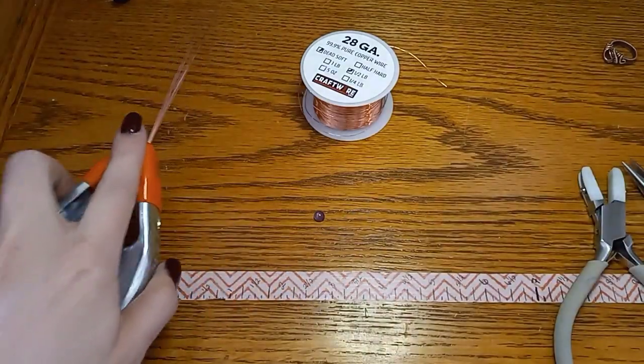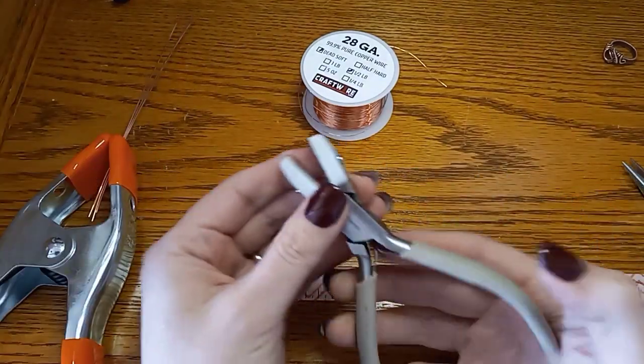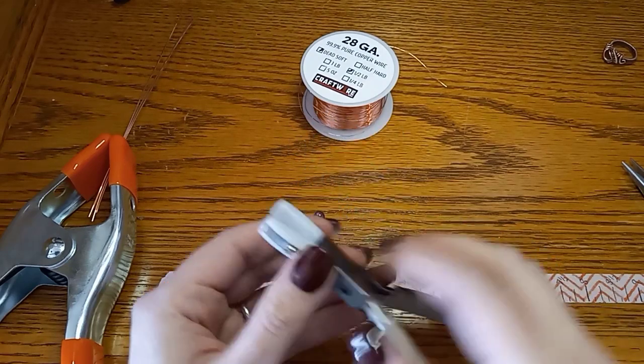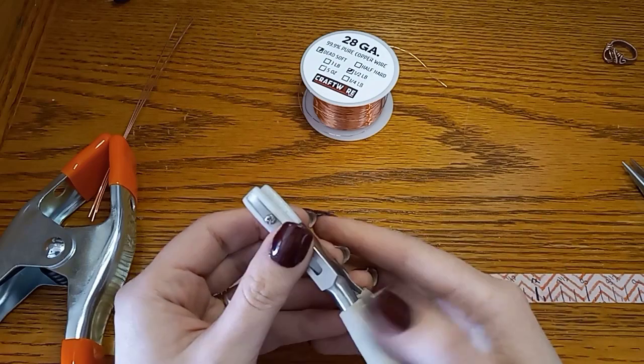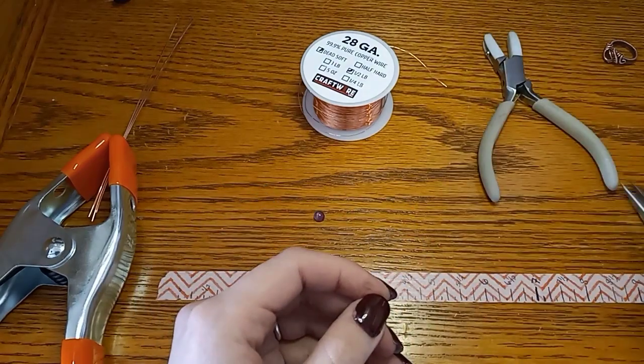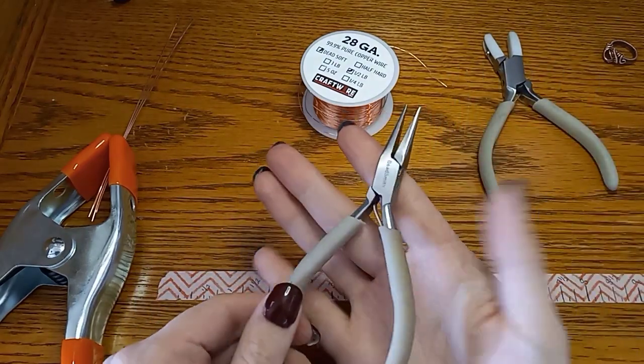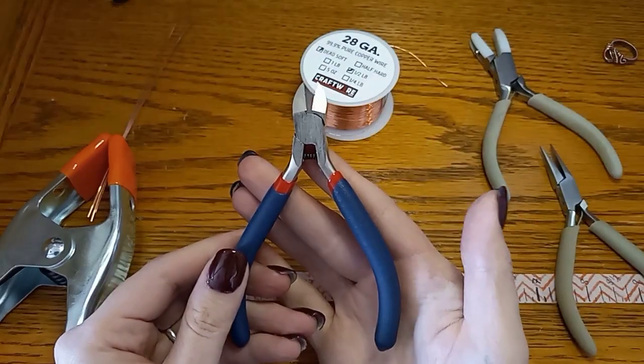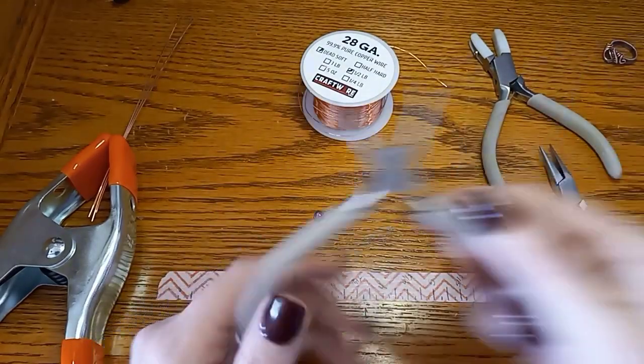As far as tools you're going to need: I would recommend nylon pliers — they're really good for helping compress the wire as well as pushing it down, and they keep you from ripping off your fingernails. You're also going to need chain nose pliers or flat nose pliers, flush cutters, and round nose pliers.